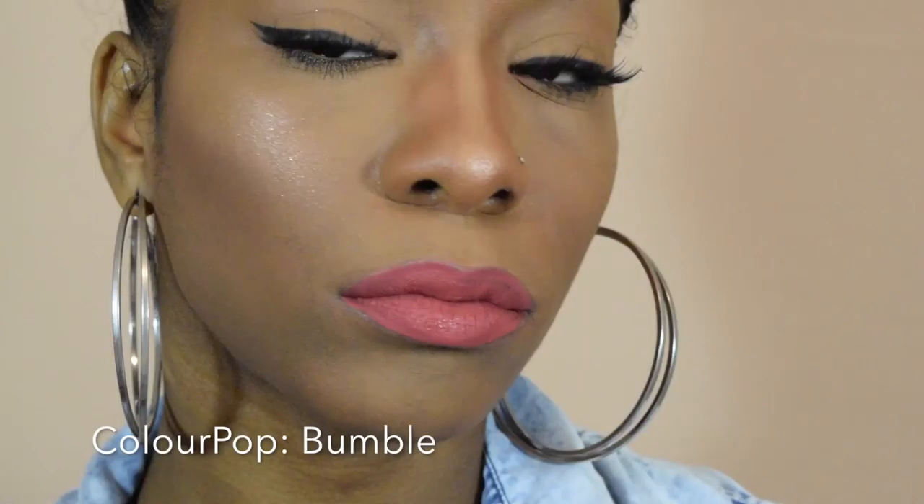So this is Bumble, and this is also by Color Pop. This is a perfect summer shade — I love this shade as well. It's like a nice color that matches well with my skin tone. It's really chewy. I also like this color. All the colors that I got I obviously like.